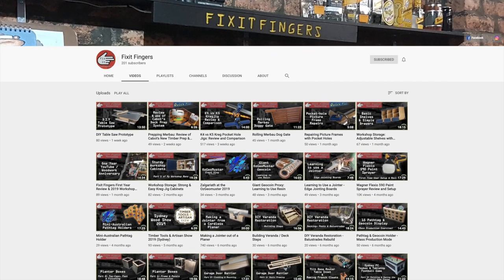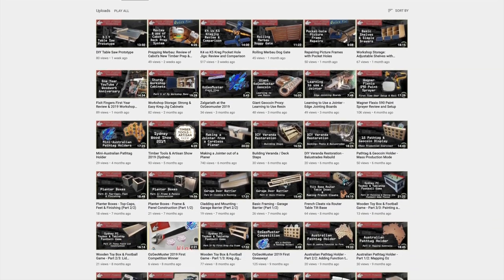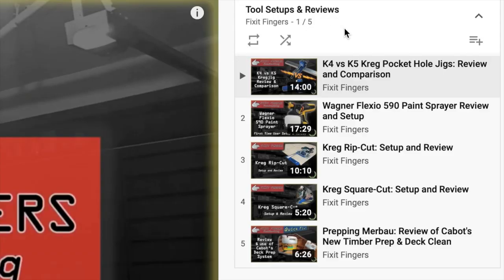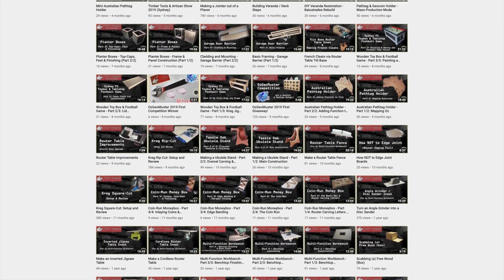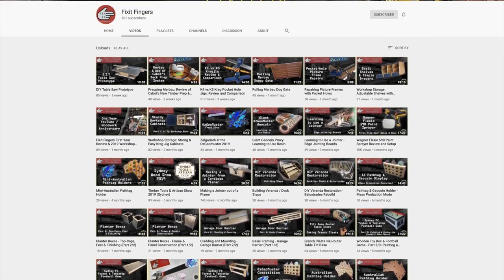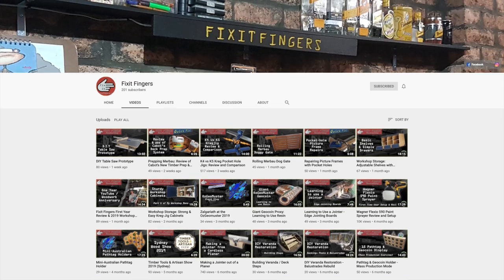James has managed to post 54 videos in his 13 months on YouTube, which is pretty impressive — and that includes a few review videos as well. I think the least we can do to keep that drive and enthusiasm going is to head over to his channel, hit the subscribe button, and also follow him on Instagram. His range of projects is fairly wide, and I'll let him tell you about them from his one-year reflection video.